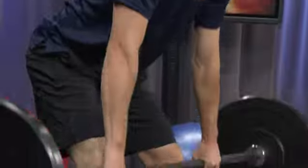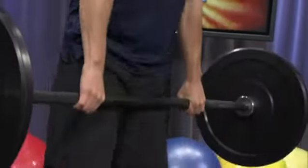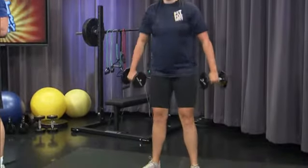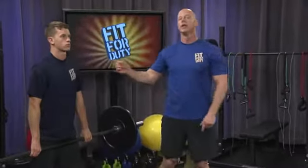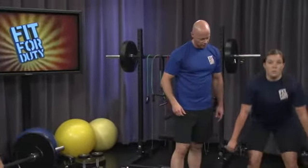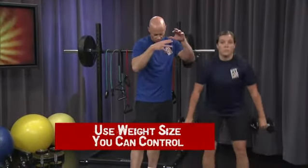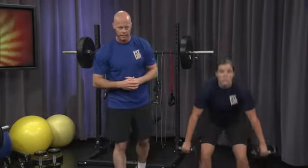Begin. Notice as soon as I said begin, they go right to their breathing techniques — they're exhaling at the point of exertion. For this particular exercise, they're exhaling on the way up and breathing in on the way down, in through their noses and out through their mouths. Look how deep they're bending — it's more than a squat, but not so much that there's unwarranted strain in the knees.